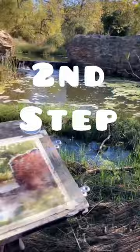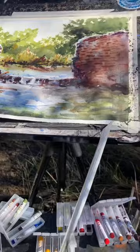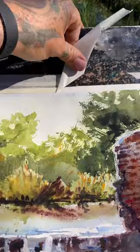Now that you have the supplies, create a sketch of the waterfall. Start from the top and work your way down, making sure that you capture the movement of the water.